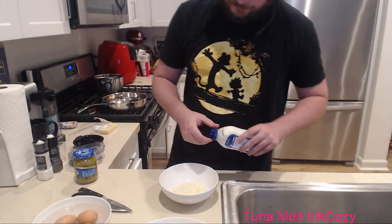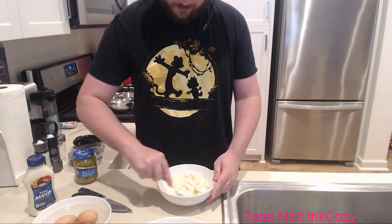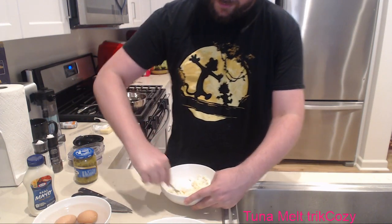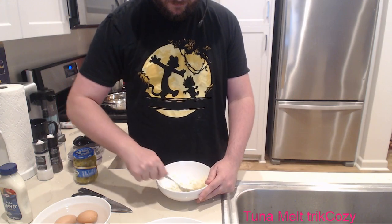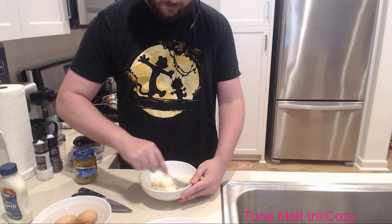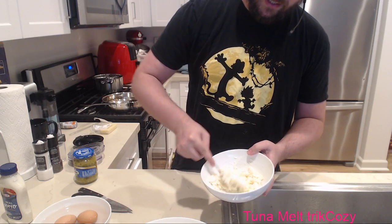Now this is a weird one you're probably going to look at and think 'what the heck are you doing?' Take your mayonnaise and mix it with your Parmesan. Be generous - you want it to be pasty. Trust me, chat. Just trust. It should be pasty like that - something that you can mold and lay on top of bread.